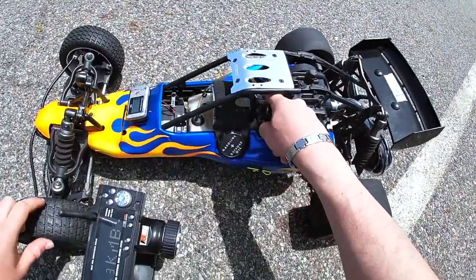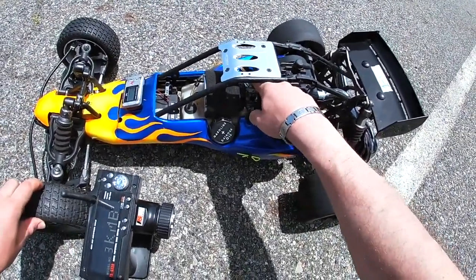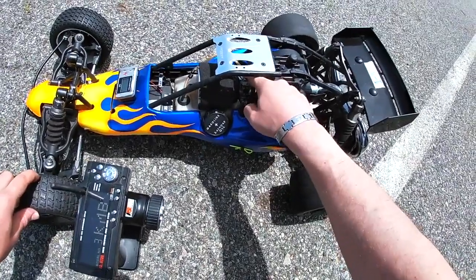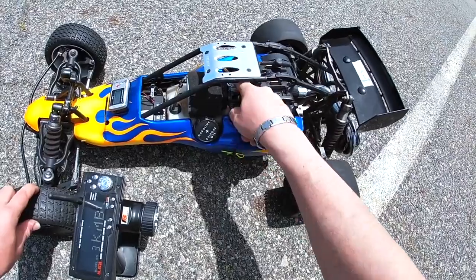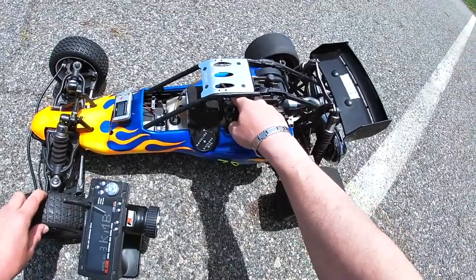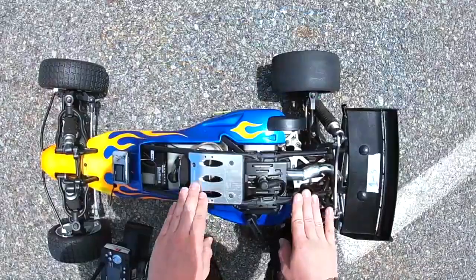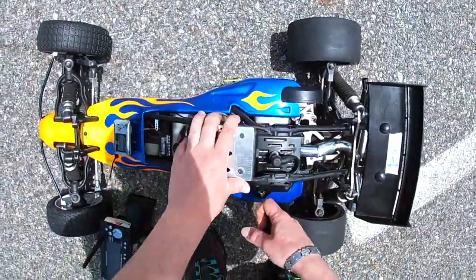Gonna give it a prime. I noticed I have to prime this primer bulb about 15 times for it to actually start. And yeah, this 990 does not have a choke — that is probably the reason why. But who cares, it's gonna start. I'm missing the spark plug cover just because I was doing maintenance — I do have it, I'll get it eventually.